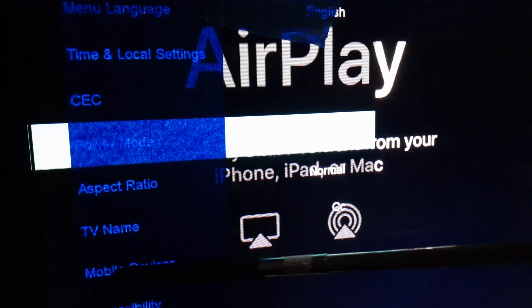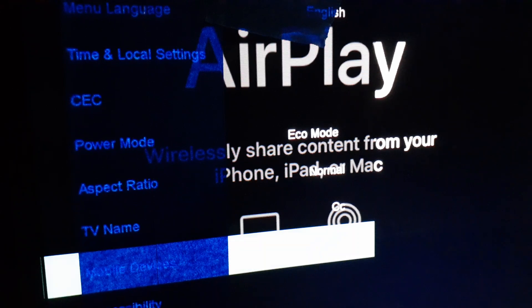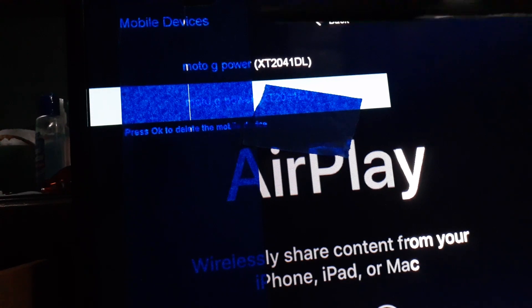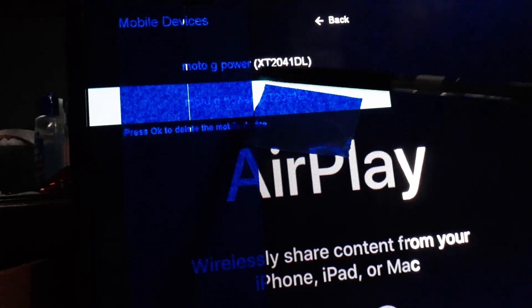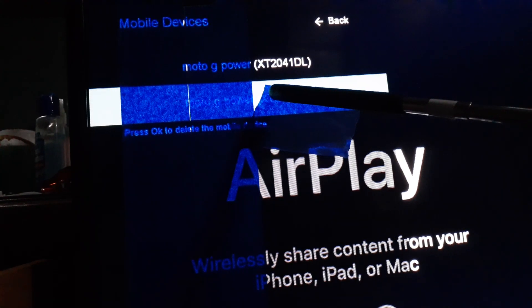Mobile Devices is right here. Highlight that and hit OK, then press OK to open the mobile device list.